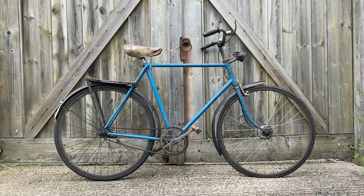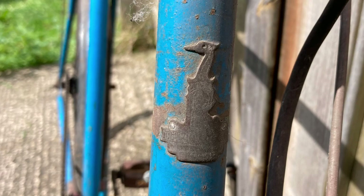Hello everyone and welcome back to the channel. I recently picked up yet another bike for restoration. It's a bit of a mystery bike, as I'll go into in a few moments.